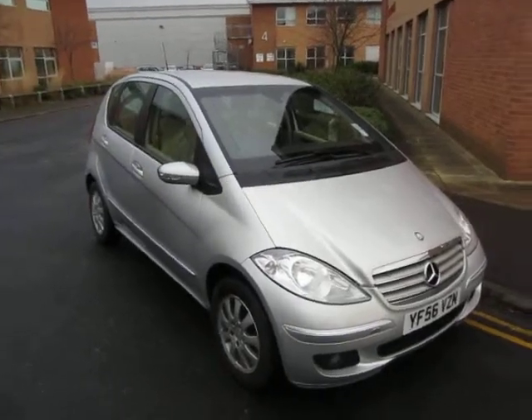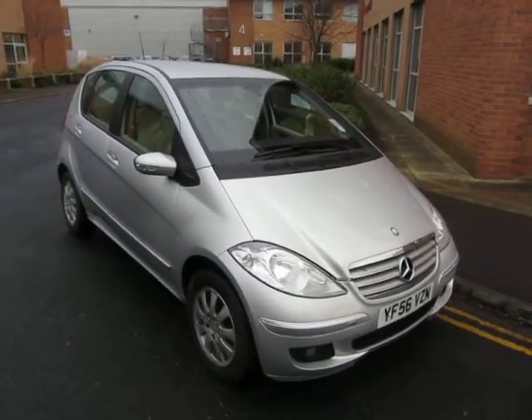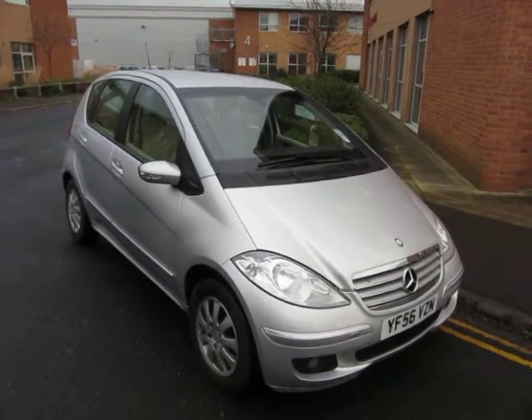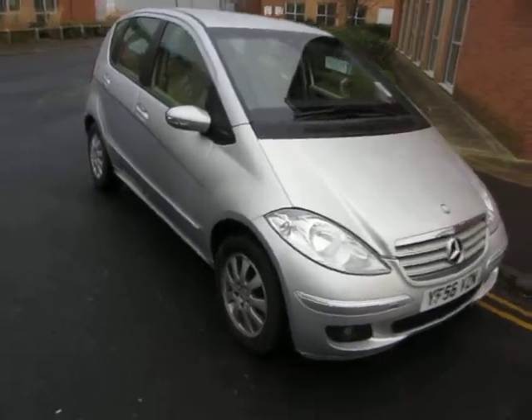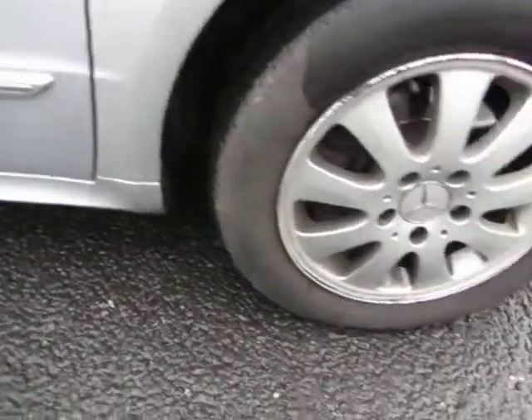Hello, this is John Payne from Mercedes Benz York, looking at a Mercedes A150 Elegance SE on a 56 plate. She looks well - let's have a look around her. The front wing is all in order, fine, no problems.